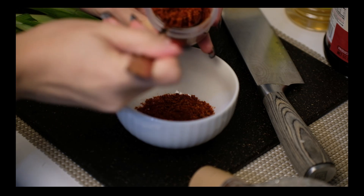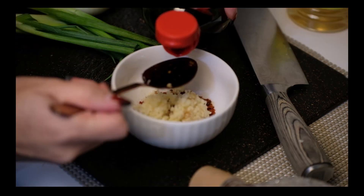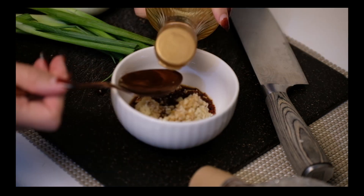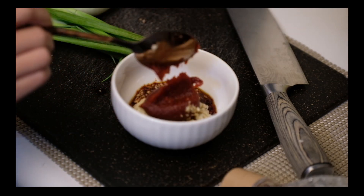First, let's add 3 tablespoons of chili powder, 1 tablespoon of minced garlic, 4 tablespoons of soy sauce, 1 tablespoon of cooking wine, and 2-3 big spoonfuls of gochujang.